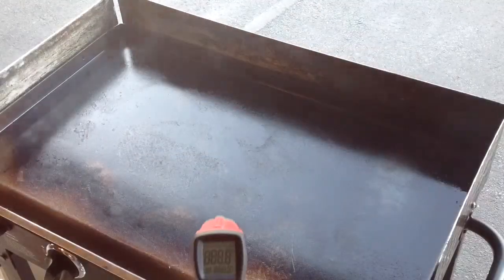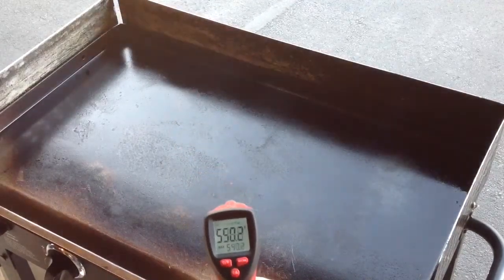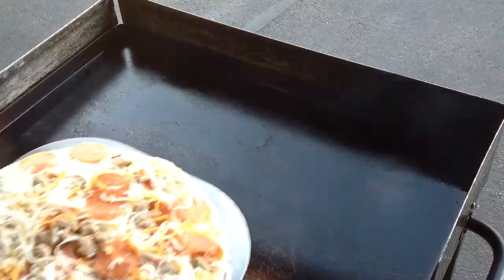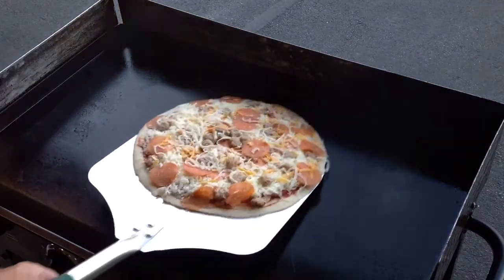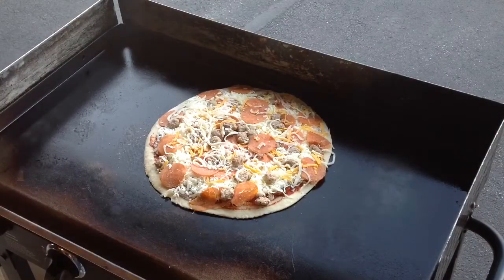Alright folks, the Blackstone is on - let's see how hot it is. Plenty warm, over 500 degrees. Let's put our Papa Murphy's right here in the middle and see what happens. Keep on watching.